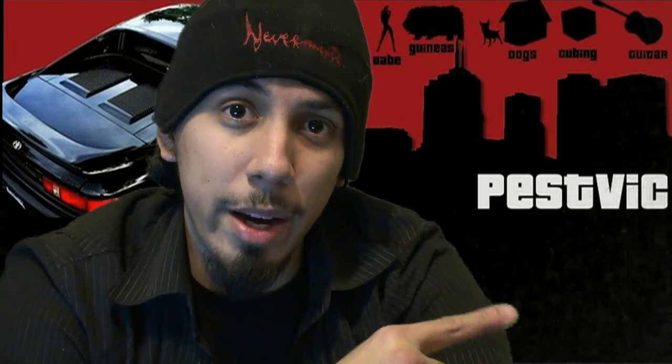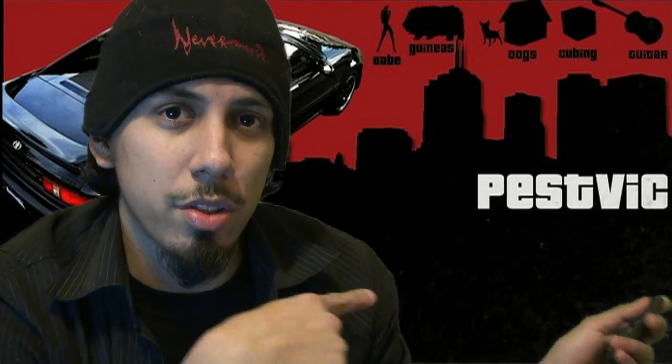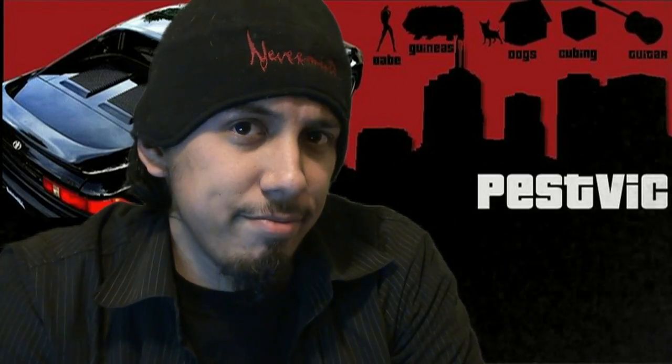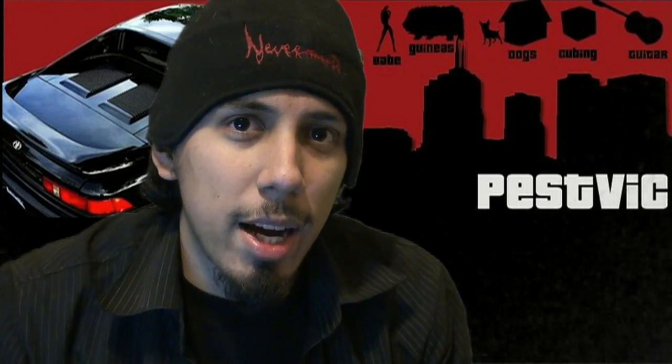If you want to submit chroma key backgrounds — green screen backgrounds — I could be anywhere, like right here with the penguins, or in a fiery pit. It probably doesn't look right though because of the white light from my laptop. But it should be cool. If you guys have any backgrounds you want me to use, like some Rubik's cube cool backgrounds, I'll give you my email address.